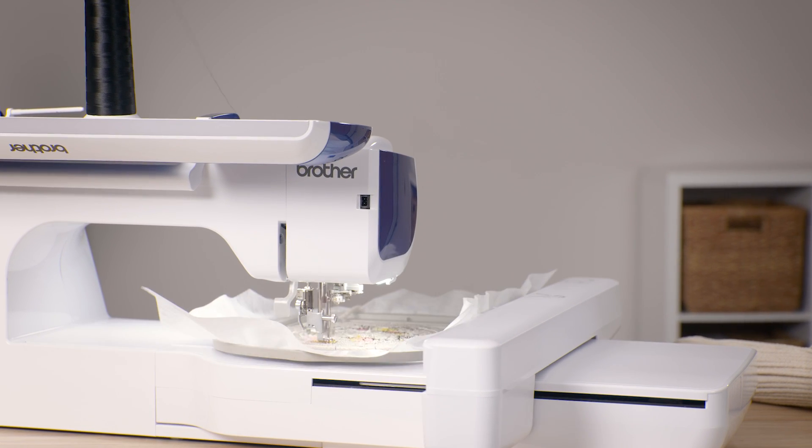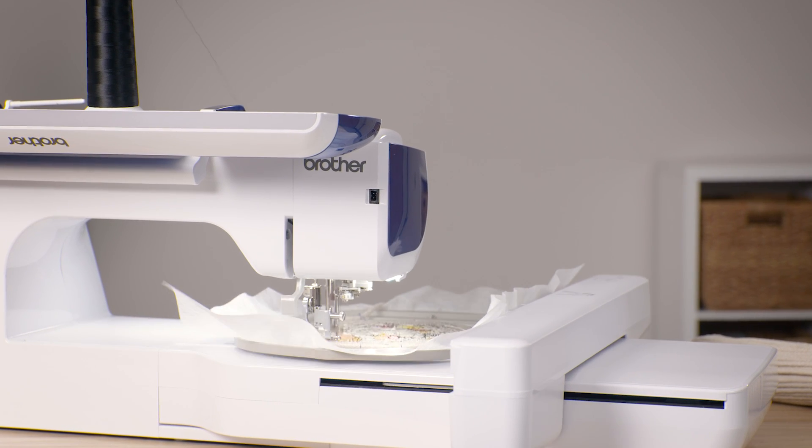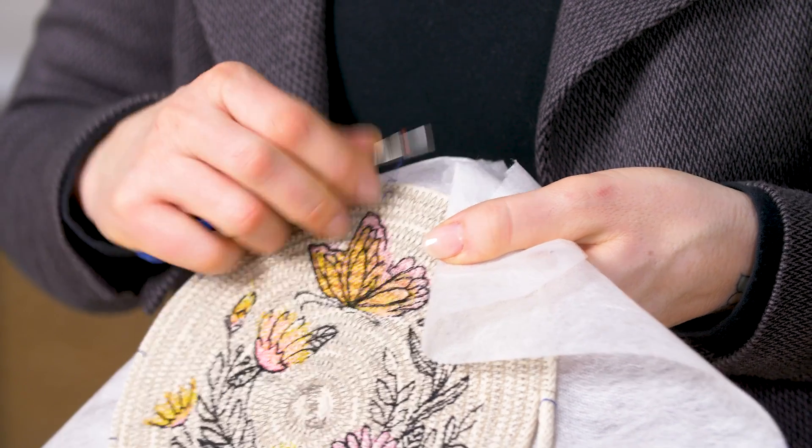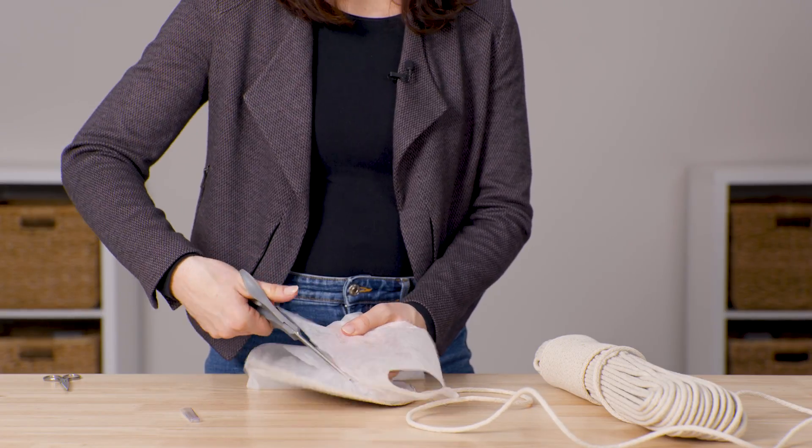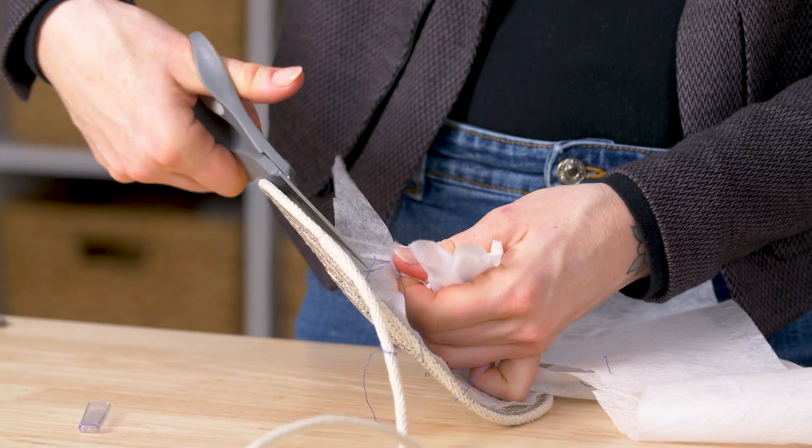Before you start embroidering, make sure to position the needle directly over the center point you marked. Attach the hoop to the embroidery machine and embroider your design. When the design is done stitching, take it off the machine and unhoop the stabilizer. Use a seam ripper to remove the basting stitches, then cut away the excess water-soluble stabilizer from the back of the embroidery.